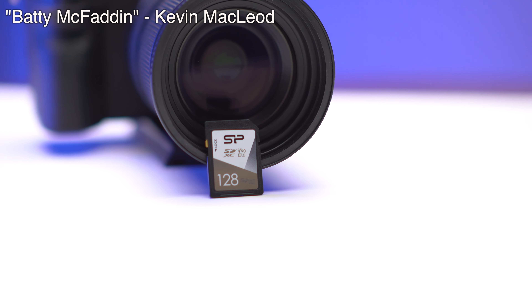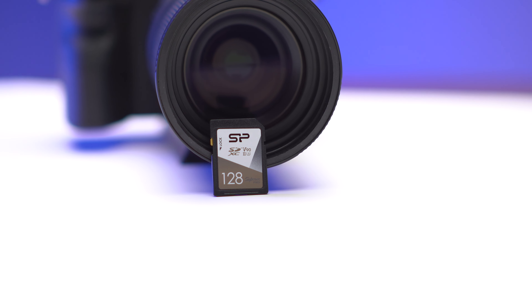This is a V90 128GB SD card made by Silicon Power. It's approximately $50.